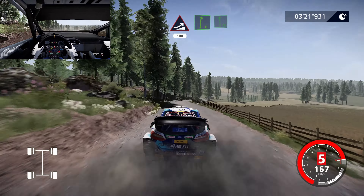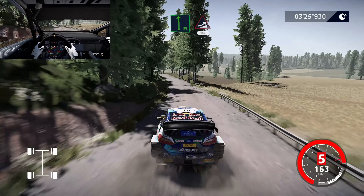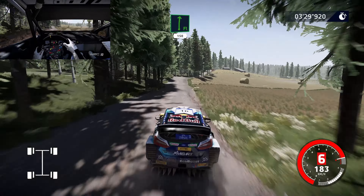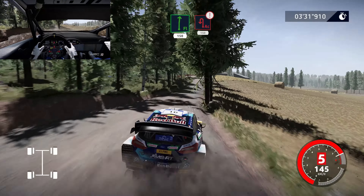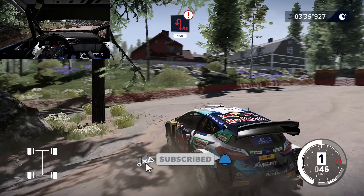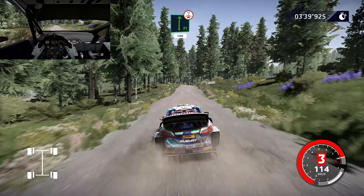Right 6, set your flat, left. Caution, right jump, keep in, 150. Right 7, increase, cuts, keep in. Caution, right, brake for a tight, left, 200.